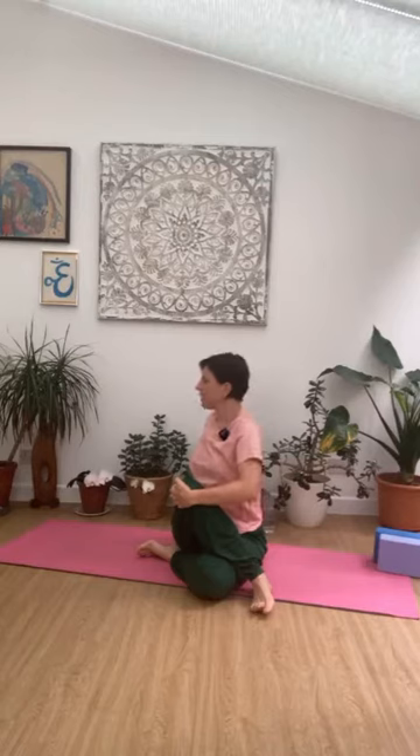Back to centre. Left leg up and over now. Turning to the left — right arm either up and over, gently hug the leg in using the right hand. Left hand to the floor behind you. Shoulders just drawing back and down, chin is level to the floor. Pausing here — inhale, exhale. One more breath. And then coming all the way back round to centre.